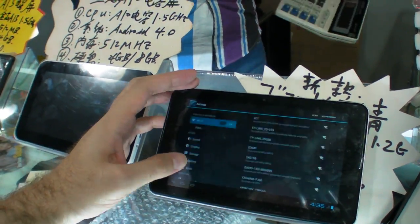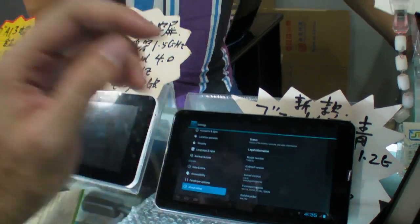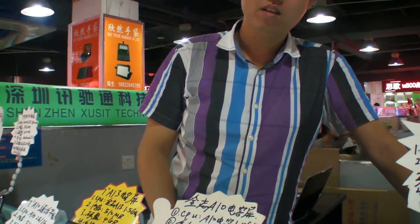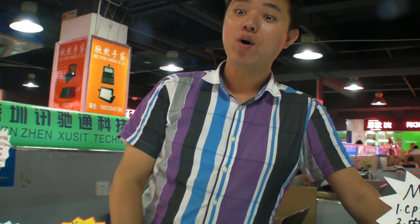So Android version? 4.0. 4.1? Yes, 4.1. In the future — soon? Next month? 4.1. Okay.